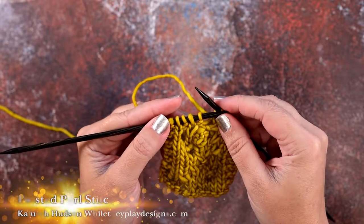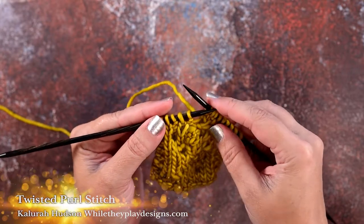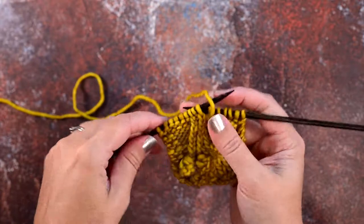Hi guys, this is Clara Hudson of Wally Play Designs, and in today's video I'm going to show you how to create a twisted purl stitch.